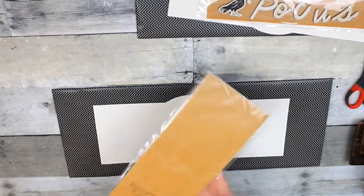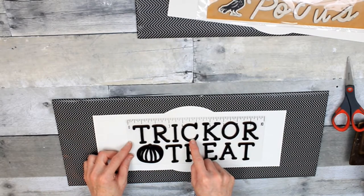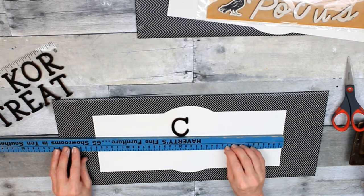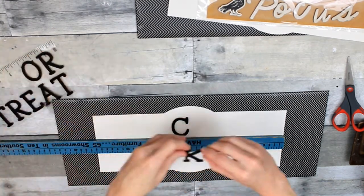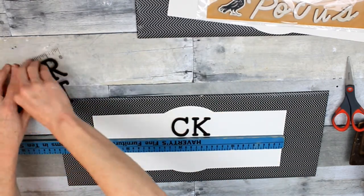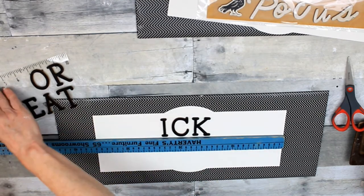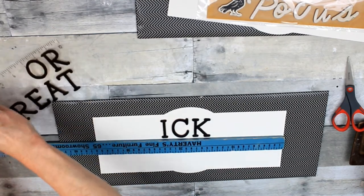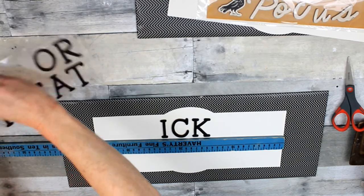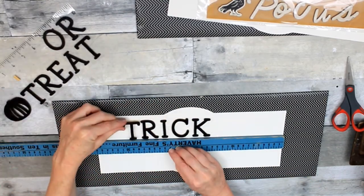I'm just going to put that down in the center and start figuring out the placement for my stickers. These particular ones have glitter, but the Hocus Pocus ones are just a solid matte white. I'm going to use a ruler. If you put these down lightly, just lay them on the paper, you can move them around — but once you stick them down, they are not coming off without tearing the paper, so use a very light hand.